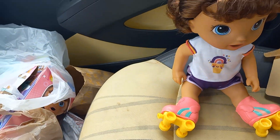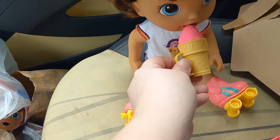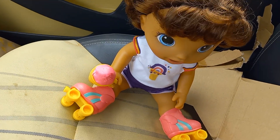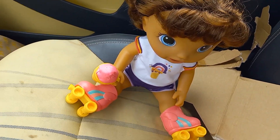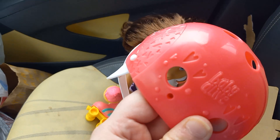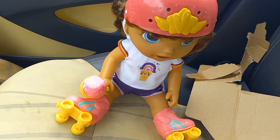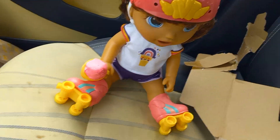She can roller skate, and we can feed our baby the ice cream. We can put it on her hand. Now let's get this helmet on — we don't want her to get hurt. And now she's ready to go. She's got her ice cream, her helmet on, and her roller skates.